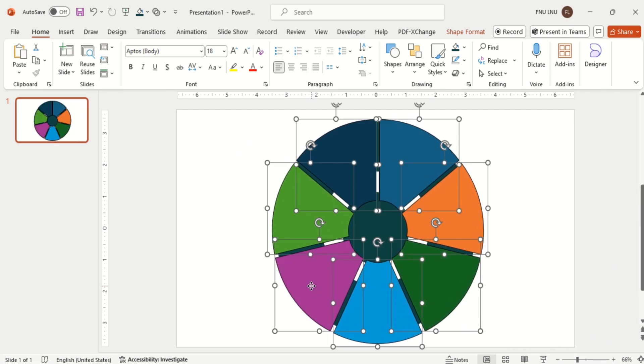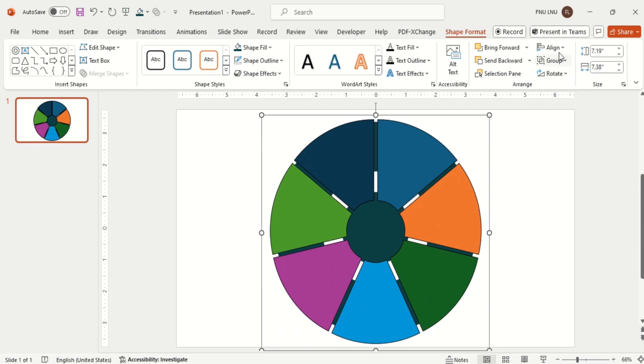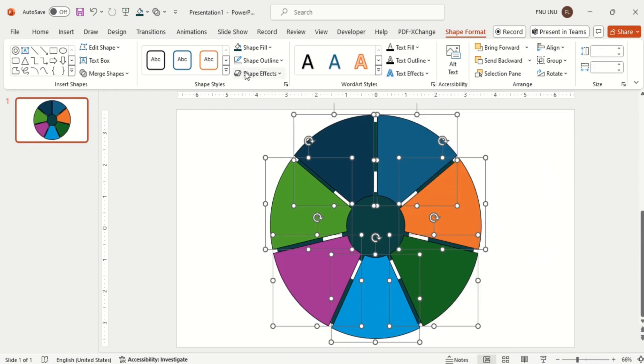Group this chart and align it. After alignment, you can ungroup it. Then make it no outline.